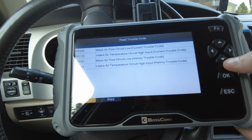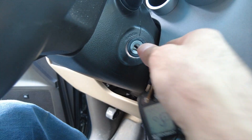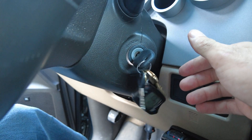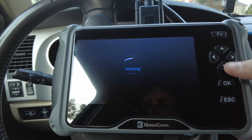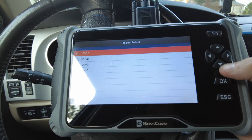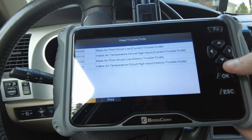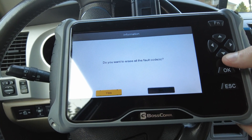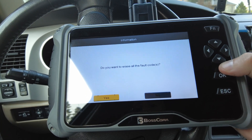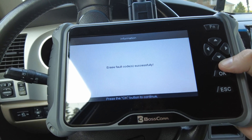So let's plug it back in and see if we can clear the codes. Turn the key back on — check engine light's still on. See if we can clear it. Erase all the fault codes. Fault codes erased successfully.